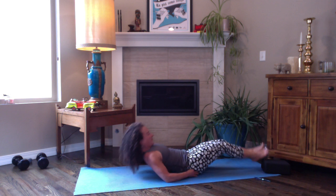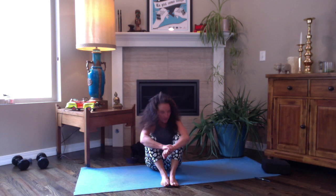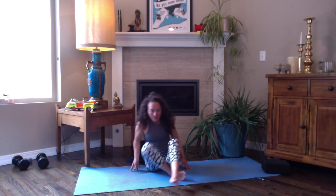And that is the end of this flow that I'm going to guide you through. If you would like to remain on your back in savasana, feel free to do so for as long as you like. Otherwise, namaste — thank you for joining me, enjoy the rest of your day.